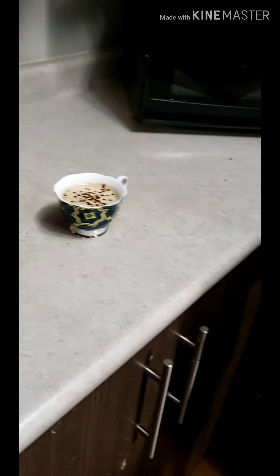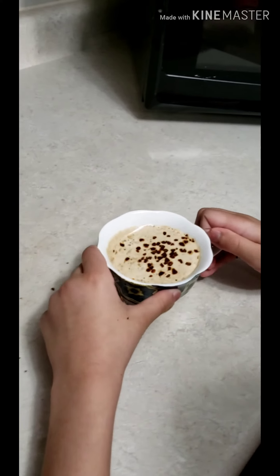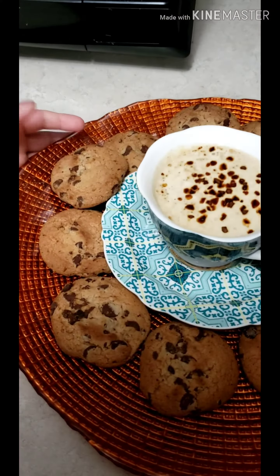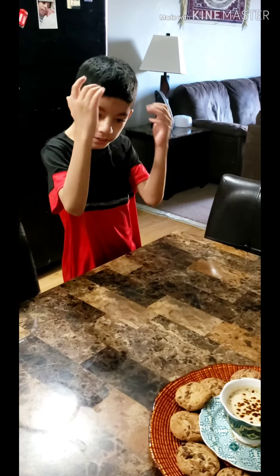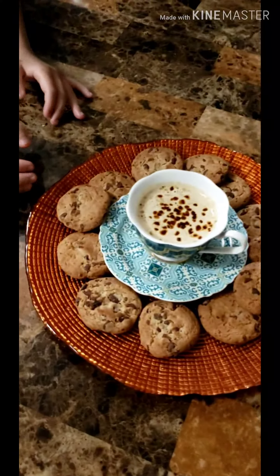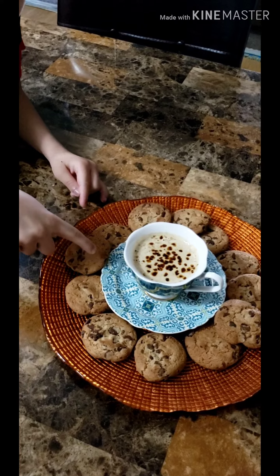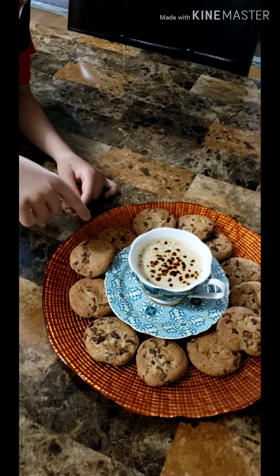Now our coffee is ready and we're going to put it into the serving plate. Our coffee is ready — you can add cake, cookies, or both.